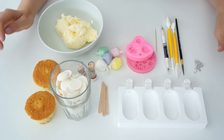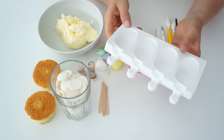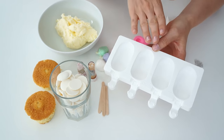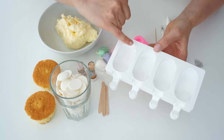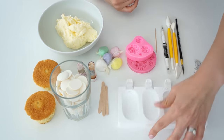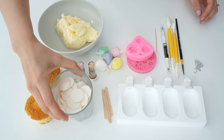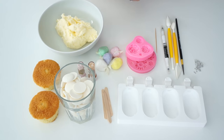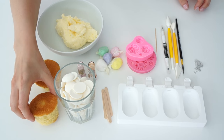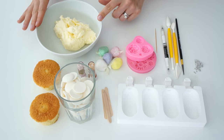The things we're going to need to make the cakesicles: first I've got my lollipop mould, which is just a silicone mould. I've gone for the mini ones here, so this one is just 38 millimetres by 72 millimetres. I've also got the mini lollipop sticks, a cup of white candy melts, some cupcakes which I've just baked using my vanilla cupcake recipe with the paper wrappers removed, and a small amount of vanilla buttercream.